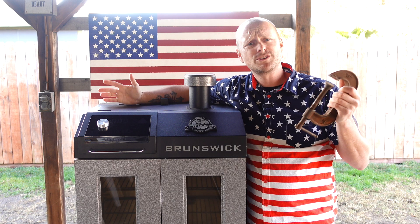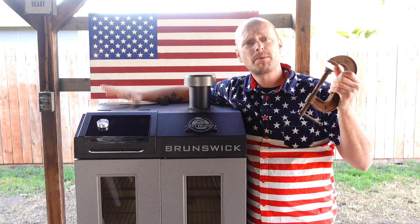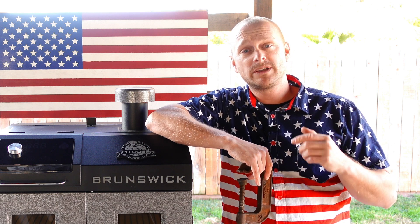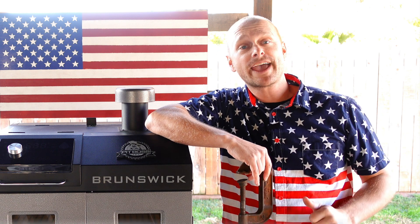Now you might be asking, Grill Sergeant, why on earth would you be keeping a C-clamp underneath your Pit Boss controller? And it's actually for the bottom of the grill. On the Brunswick, if you're actually having trouble pulling out the ash clean-out system, there's a reason why. Let's go down and find out.